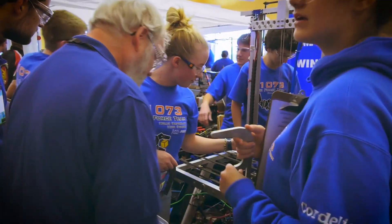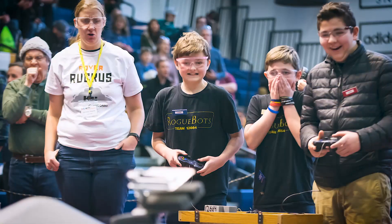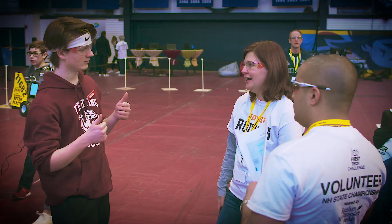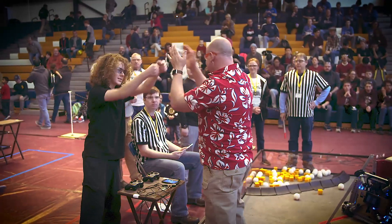BAE Systems is really proud of its partnership with First Robotics. We sponsor over 80 teams in eight states. Investment in STEM programs is vital to the continued success and sustainment of companies like BAE Systems.